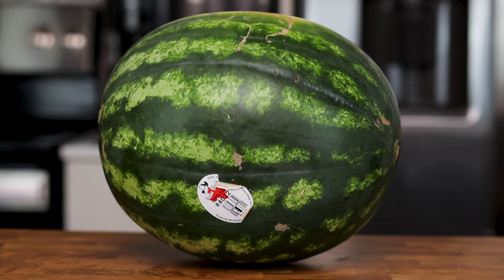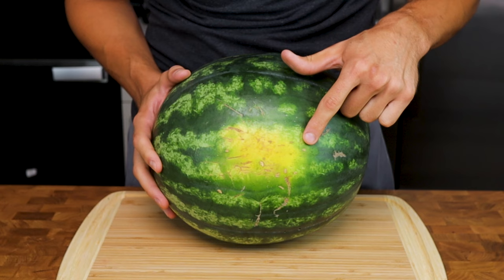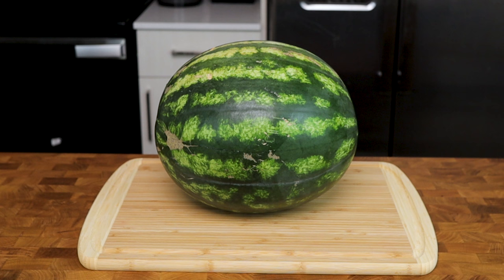For this, we will need a watermelon. Making sure you get a good watermelon is important. Sweet and juicy watermelons usually have a deep yellowish-orange spot on them from where they were sitting in the field, and are dark and dull. Make sure it's seedless to save yourself some hassle. Wash it, dry it, and put it on the biggest cutting board you have.